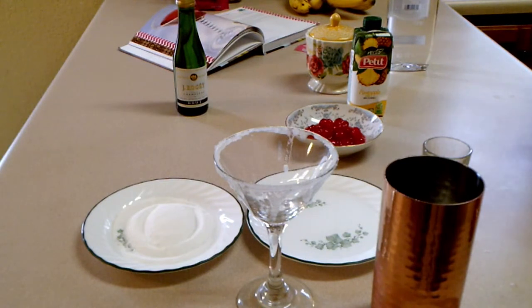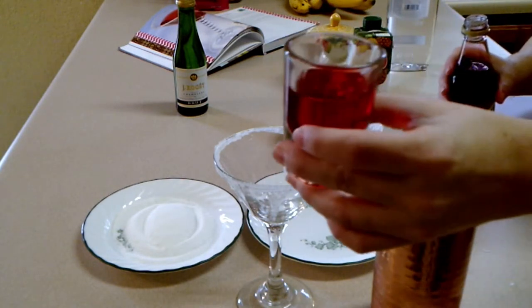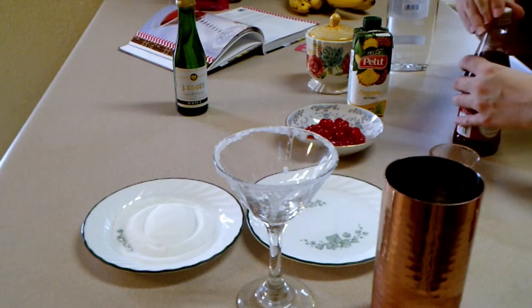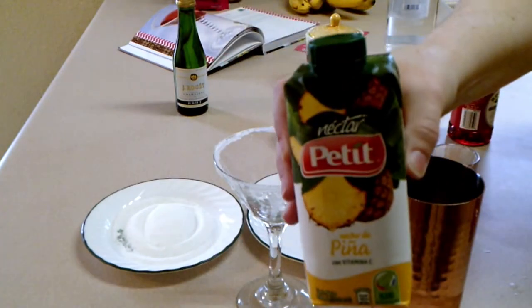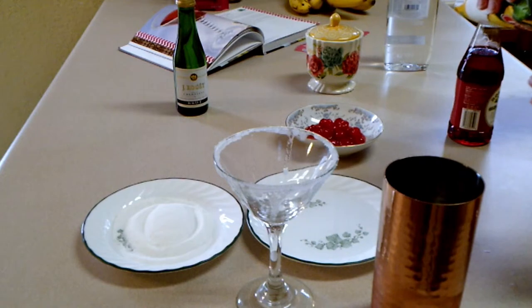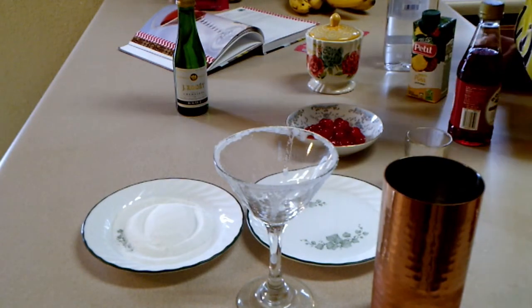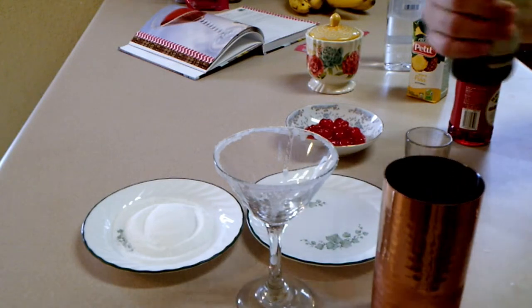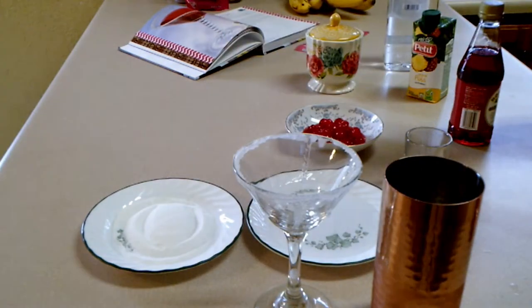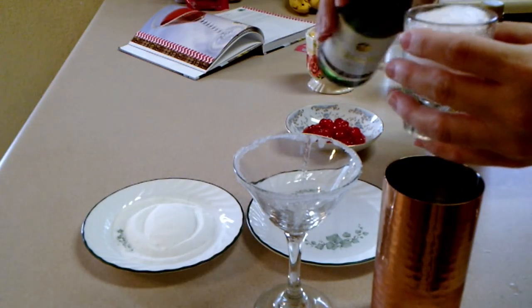Now you need one ounce of grenadine, one ounce of pineapple juice, and one ounce of champagne. I put in one extra splash because of the bubbles.